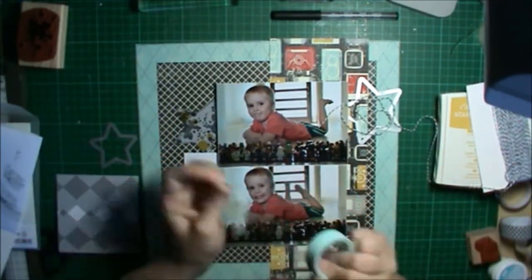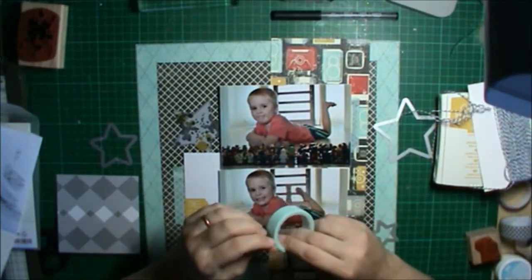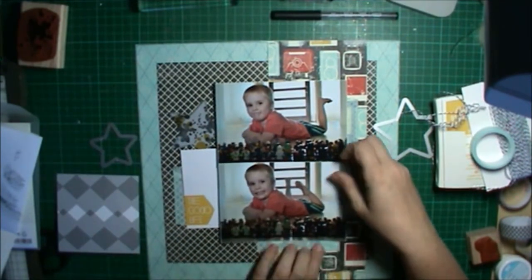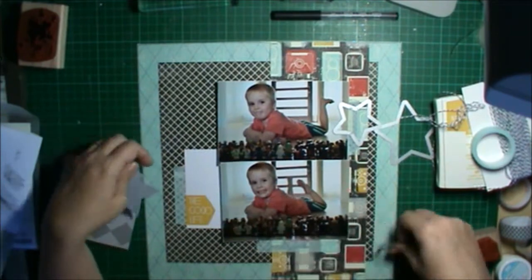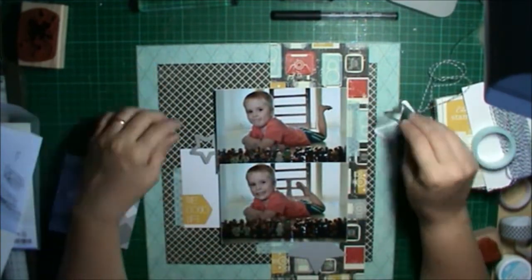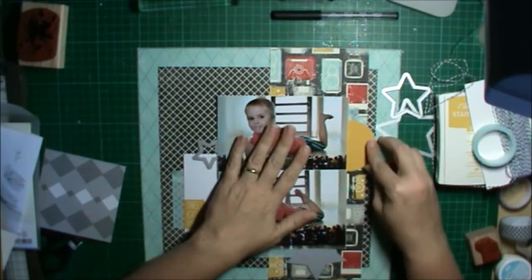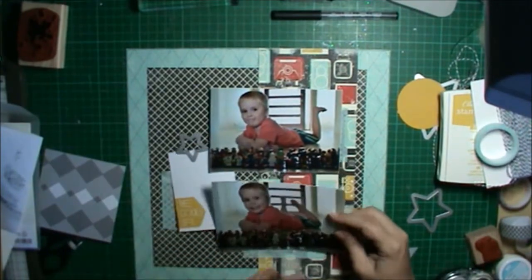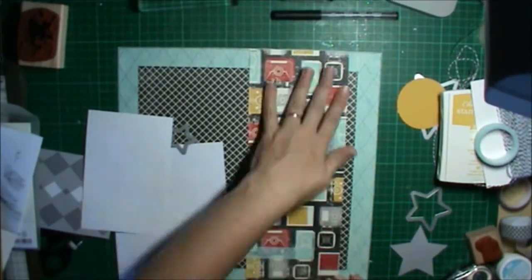I decided to put some of that washi in the three spots where I wanted my embellishment clusters. As I was doing it I realized I hadn't actually stuck down the camera paper yet — I was using washi tape across it onto the background, which was a little bit silly. Once again with the stars something was just missing, and I worked out what it was later. I was missing another shape — so I grabbed out my circle punches and some Crushed Curry card stock, and that's what it was missing.